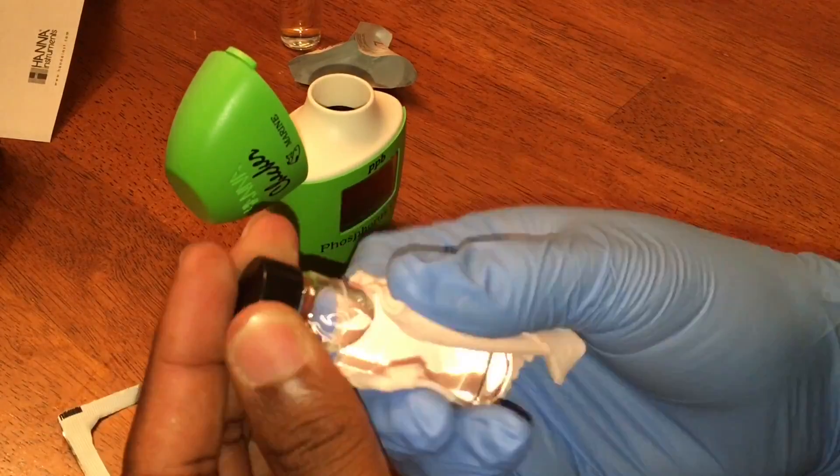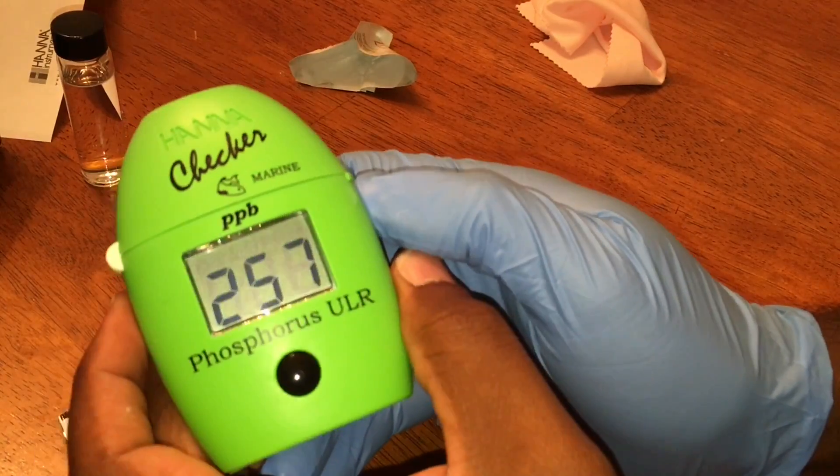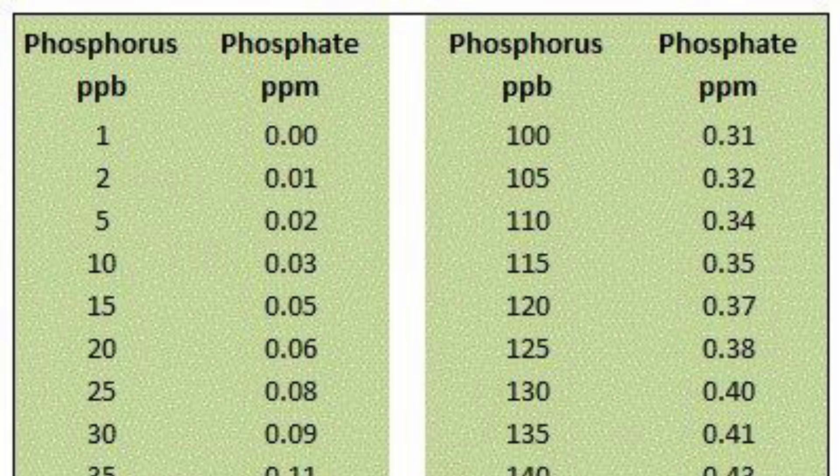I'm never going to trust a single test result with this HANA checker — I always measure multiple times and average the results together. I'm also using two different reagent kits: one that came with the HANA checker and one from a refill pack. With so much variance possible between reagent packs and human error, I averaged it all together. After the conversion formula — multiply your result by 3.066, then divide by a thousand — I have charts available for anyone who doesn't want to do the math.